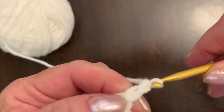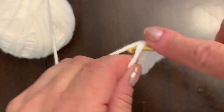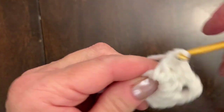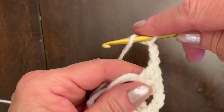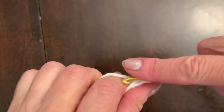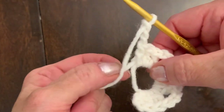Now make three chain — one, two, three — and another set of three double crochets into the magic ring. Then one more double crochet to make three. Your work looks like this: you have a set of three double crochets, three chain, three double crochets, then three chain again. We need to make a total of four sets of three double crochets. Now another three double crochets into the magic ring — one, two, three, and three chain. You see the small tails — don't cut them right now.